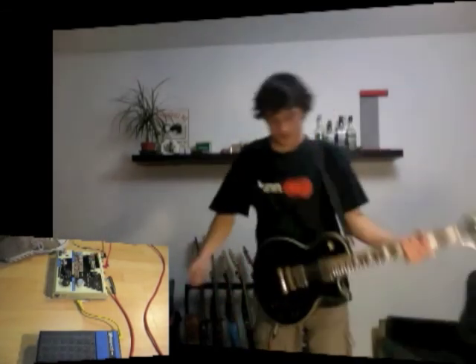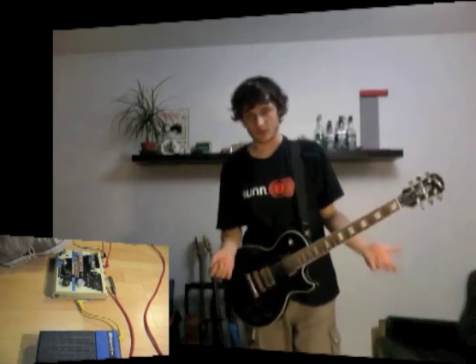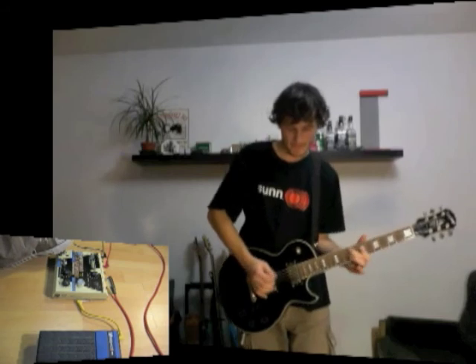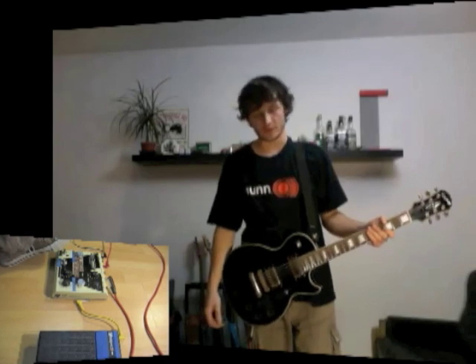Donc, j'ai rajouté un petit switch qui permet de mettre la pédale en true bypass réel, c'est-à-dire que là, si je joue quelque chose et que j'attaque un solo derrière avec de l'écho, j'ai que le son de l'écho et pas le son de ce que je viens de jouer.